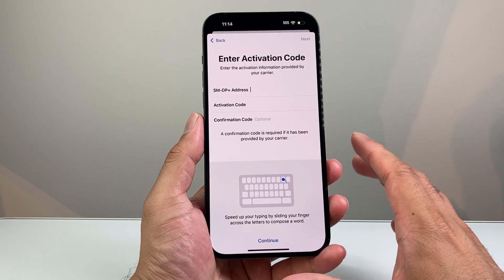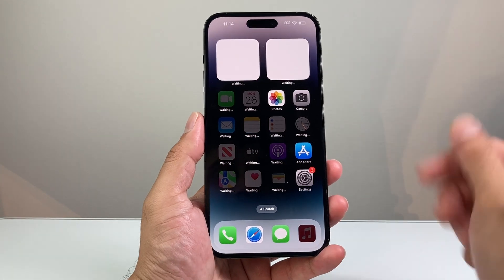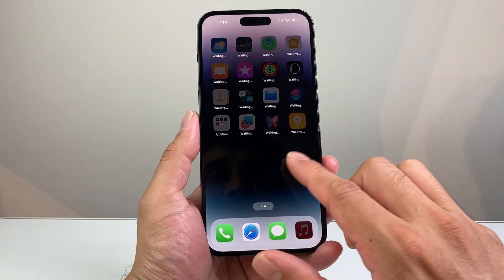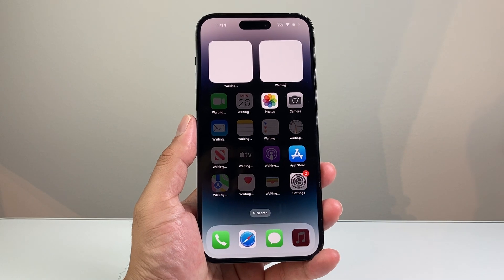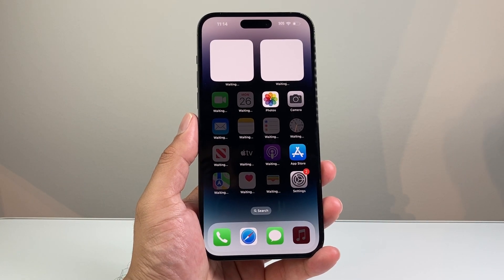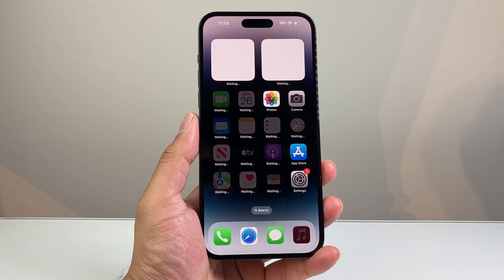That's how you activate phone service after setting up your iPhone 14 Pro Max. I hope this video was helpful. Please consider hitting the like and subscribe button for more tips and tricks for your iPhone and other iOS devices — and stay tuned for future giveaways. We'll see you guys next time.